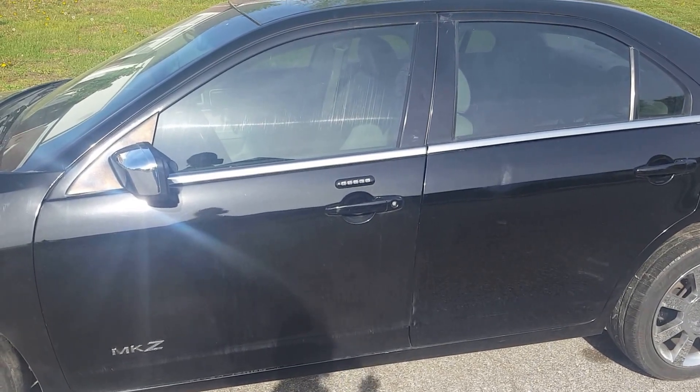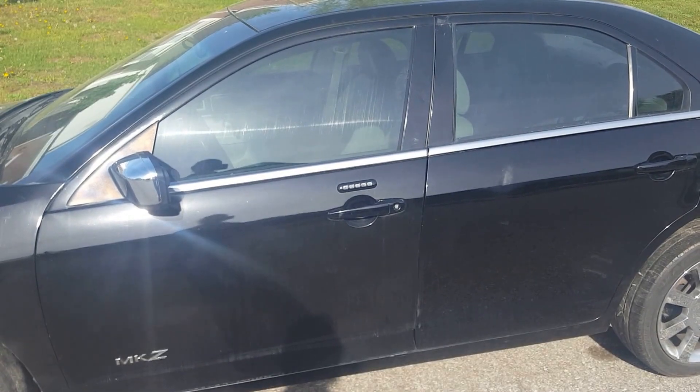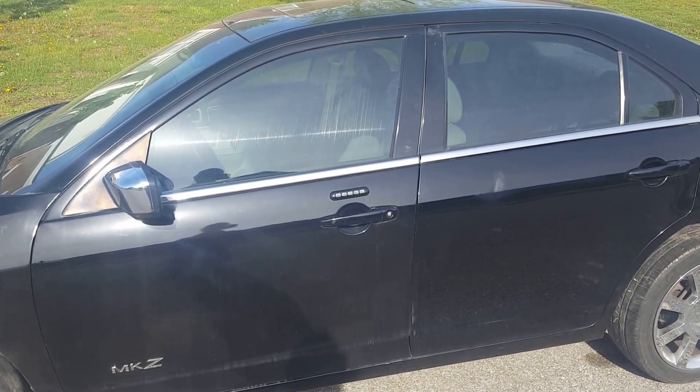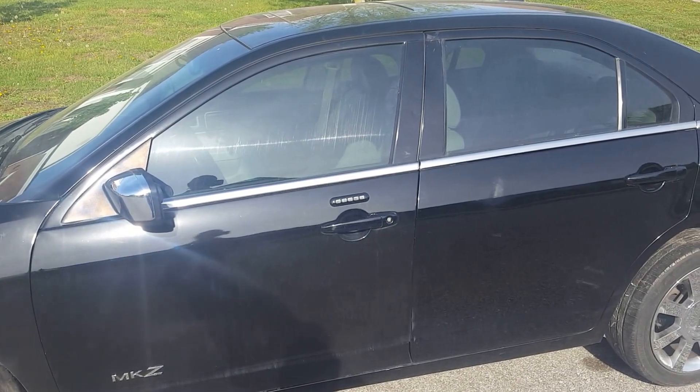Not all cars will work, but this Lincoln here and my Ford Fusion will work. You can try it out on your vehicle and see if it's enabled — some of them you'll have to have a special tool to enable it, but on these vehicles it's already set up.